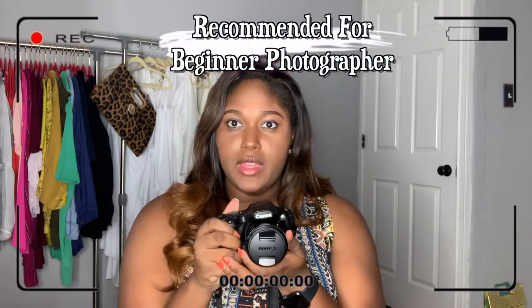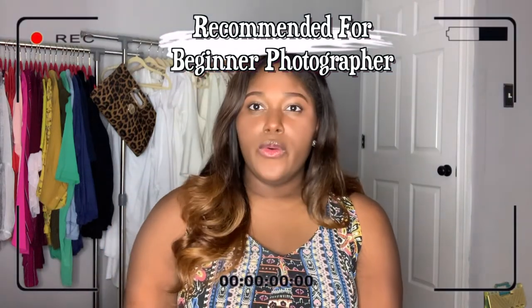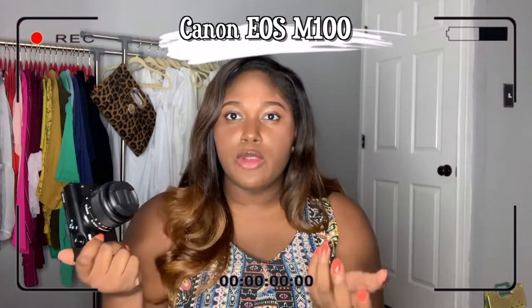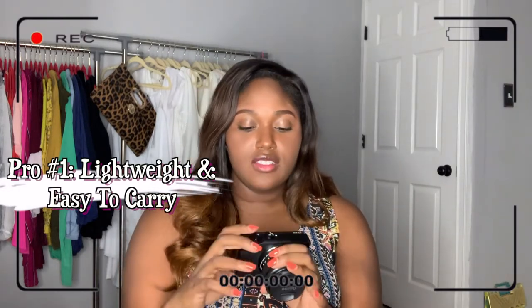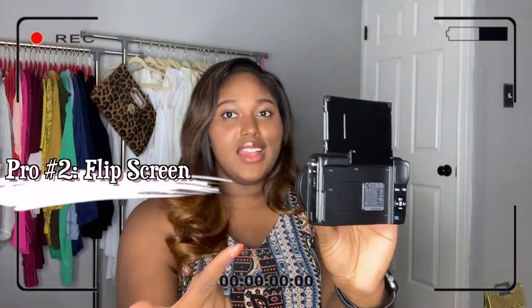If I have to recommend this camera, I recommend it for the person who wants to be a photographer. Now onto my Canon EOS M100 — it is a mirrorless camera and it's lightweight. I can just take off the lens and stick it in my bag. My favorite thing about it is the flip screen — now that I can turn and see myself, that's way better.